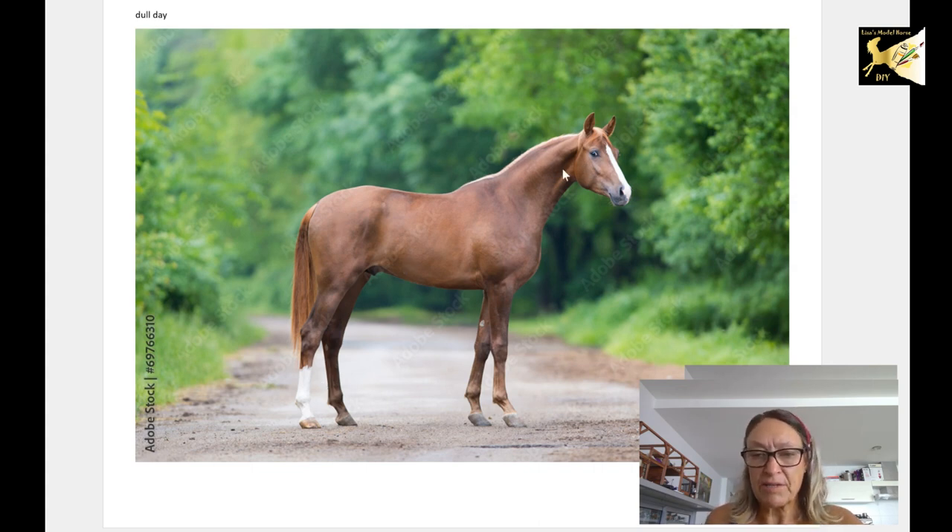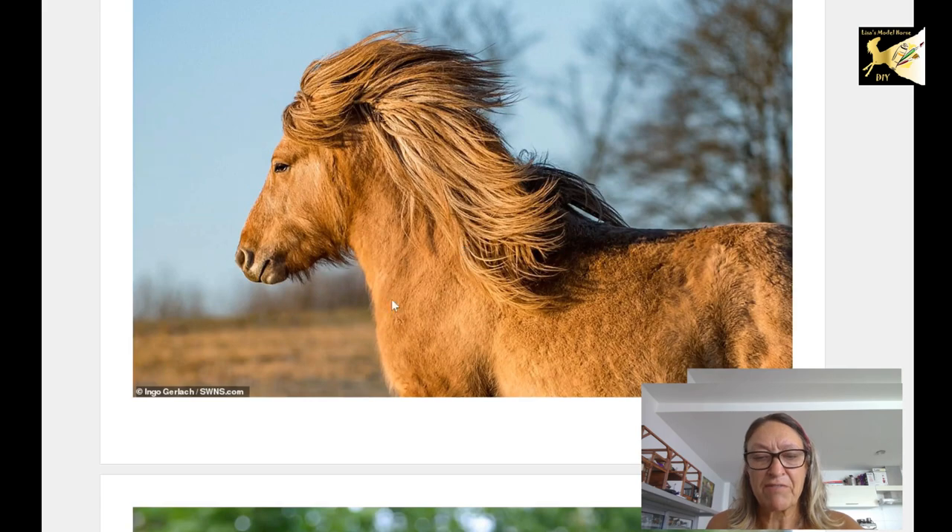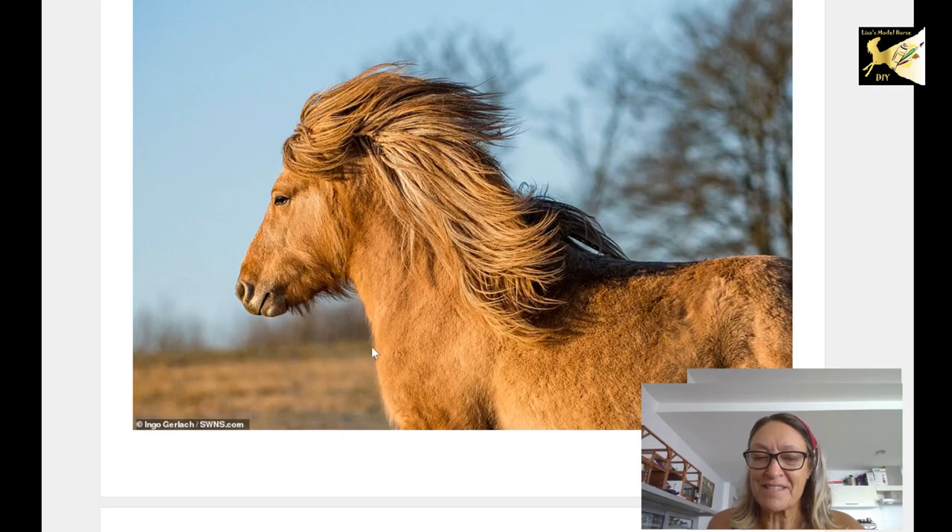Make sure you look at quite a few references and learn where the shadows and light go. Here's a horse that's clipped — notice the light and shadow is much more subdued. Same applies to furry horses: the light refracts in different ways and you don't get the same shadows, so really look at your intended model.